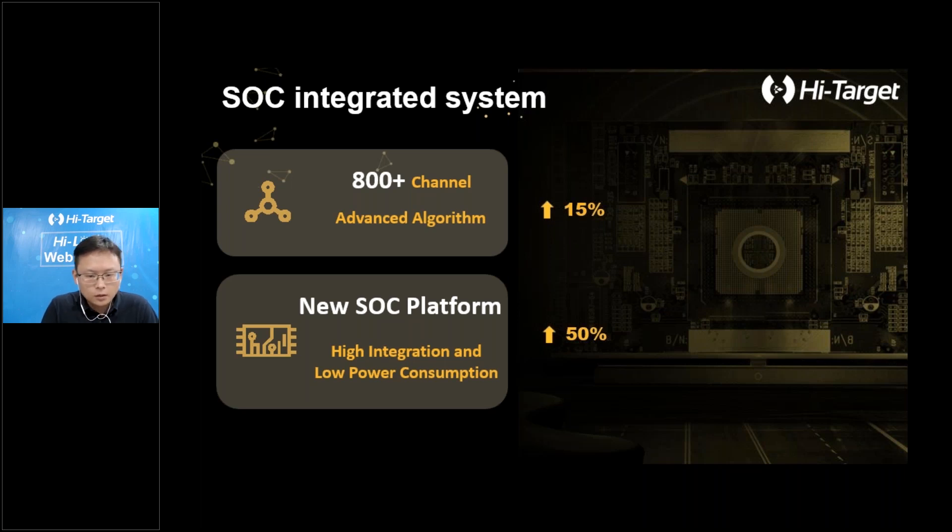V200 also integrates an advanced SOC platform called CHI, which comes with the advantage of high integration and low power consumption. It efficiently suppresses interference signals and acquires higher quality observation data from satellite constellations. We keep updating the RTK algorithm inside to enhance the performance of our receiver in harsh environments, and this will bring a leap-forward RTK performance experience to our users.